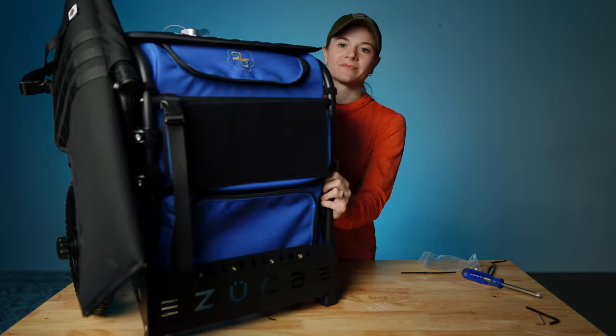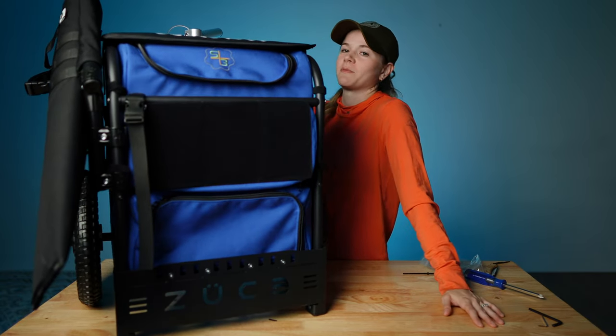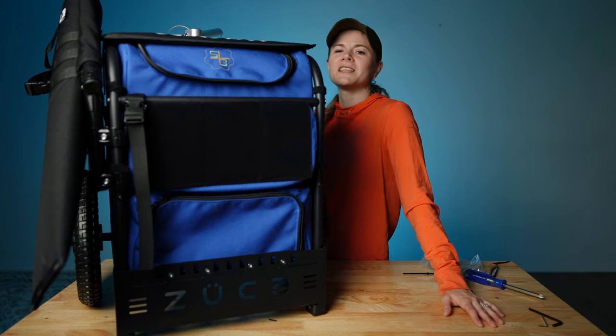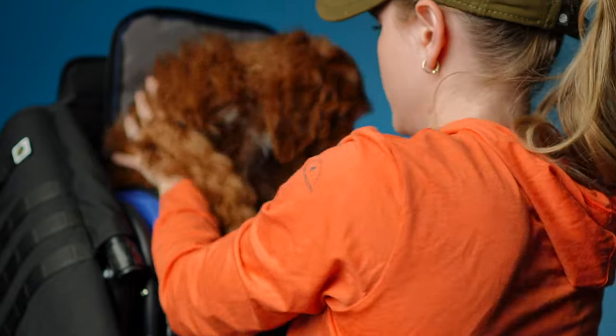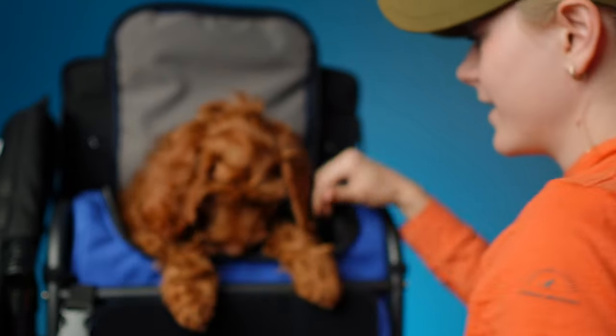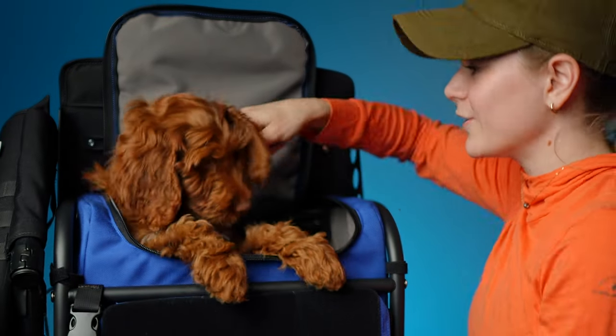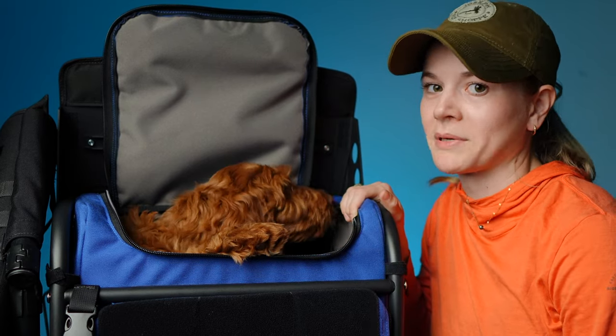Don't mind me just taking my dog on a walk after this and taking this with me, because that just sounds like fun. Let's see if she fits — if she does, she won't fit for long. Just barely she fits. I know this is designed for guns, but also clearly multi-purpose.